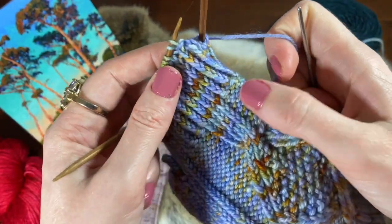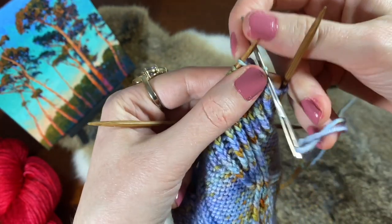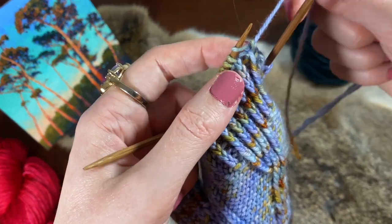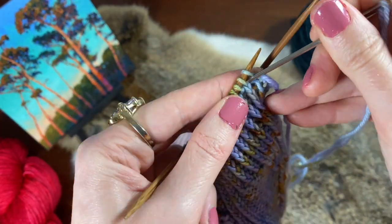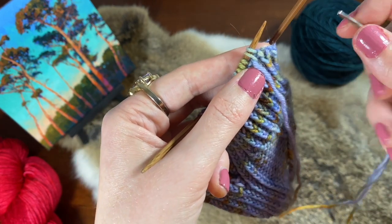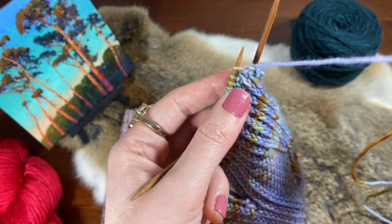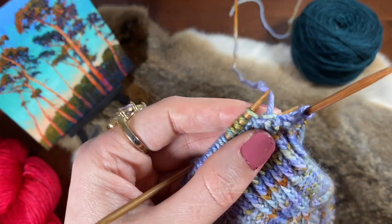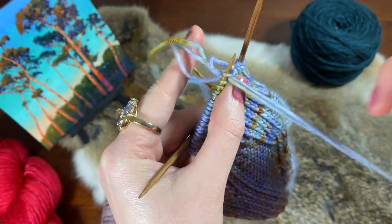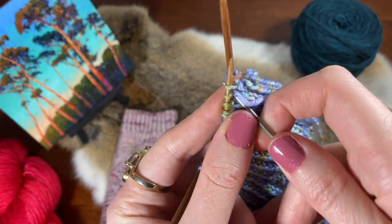Let's do those four steps again. Step one: knitwise, first stitch, and off the needle. Step two: purlwise, second stitch. Step three: purlwise, first stitch, and off the needle. Step four: yarn to the back, bring the yarn needle between the first and second stitch to the front, and then go knitwise through the second stitch.